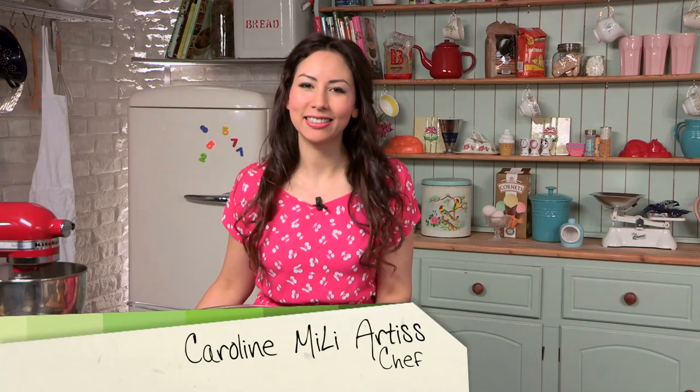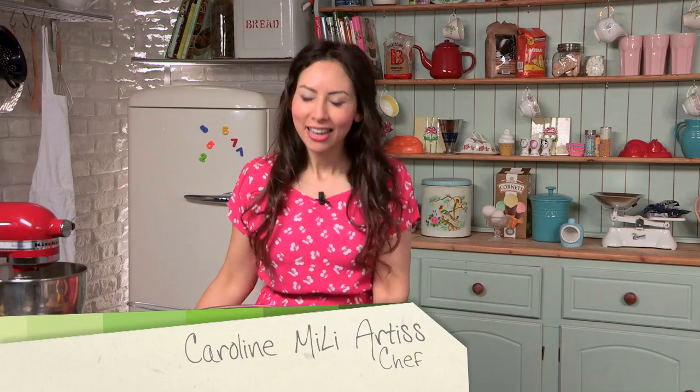Hi, I'm Caroline Mule-Artis, and welcome to Keep Calm and Bake. In this series, I'm going to be teaching you all sorts of goodies from doughnuts to chocolate brownies, so all your favorites. This episode is going to be how to make a blueberry layer cake.